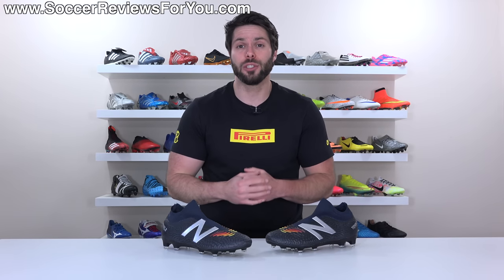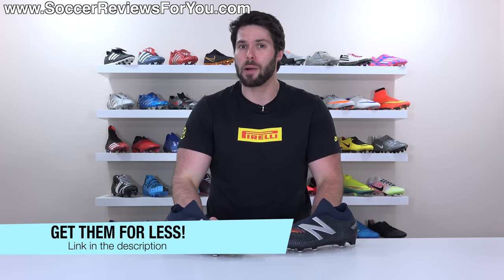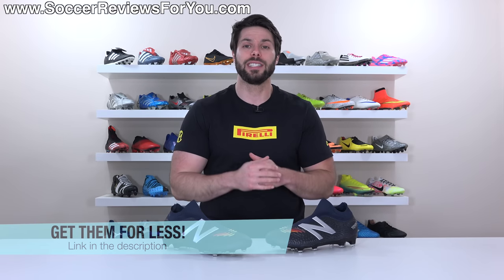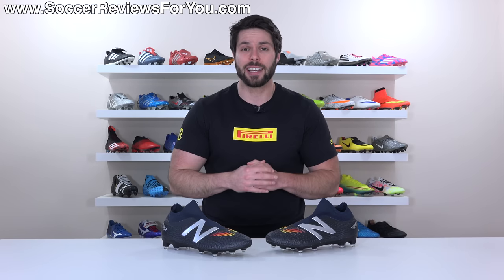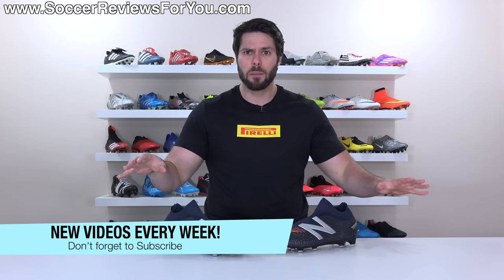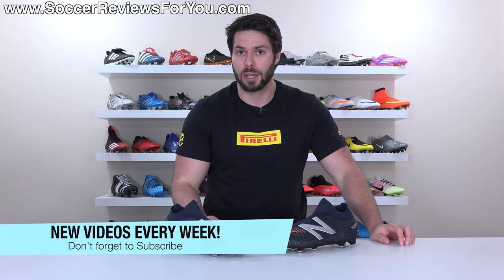That's it for my review — hopefully you enjoyed the video. If you did, be sure to support it with a like. If you're interested in a pair for yourself, click the first link below — that's going to take you to the review page on my website where you'll find Buy It Now links with exclusive SR4U coupon codes to pick these up below their normal retail price. If you have any questions, leave them in the comments. If you aren't subscribed already, hit that subscribe button along with the bell notification. Thank you so much for watching and we'll see you in the next one.